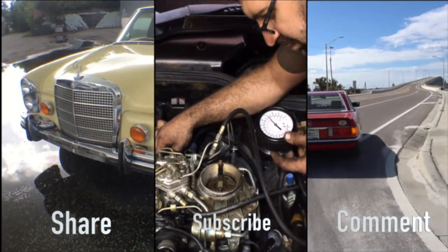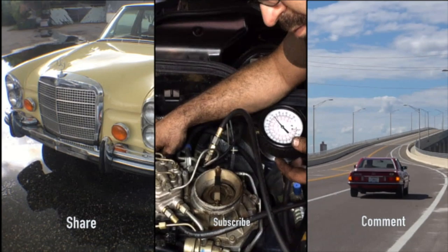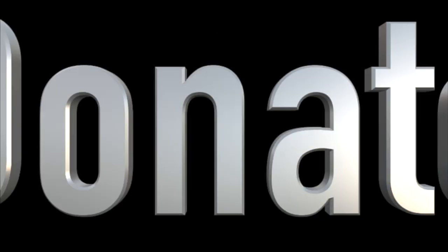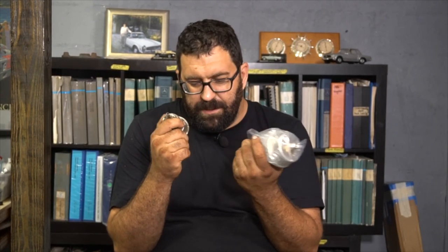The fuel pressure accumulator — what does it do and what happens when it fails? This is a fuel pressure accumulator, and if you have a Mercedes-Benz with Bosch K or KE Jetronic, this is an important part of your fuel system. It provides a slight reserve of fuel pressure for when you accelerate so the car doesn't fall flat, and it also provides residual fuel pressure to stabilize the system during starting, especially during a hot start so the fuel system doesn't vapor lock.